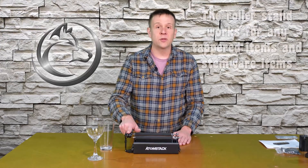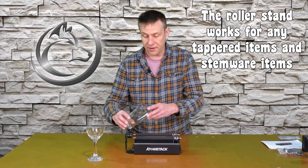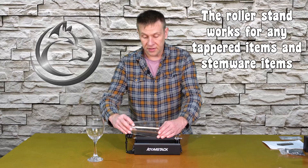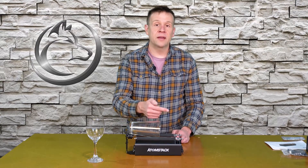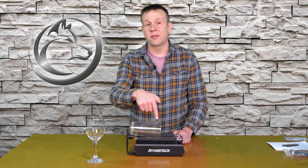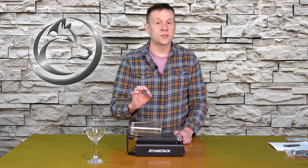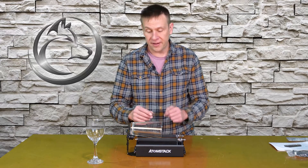The other thing I really like about this unit is the included roller stand for both types of glasses. For the pint glass, when this is placed on, I can level this top surface so that it is parallel with the laser — so as I'm engraving the design into the glass it's in perfect focus the whole time. This is just a system that works really, really well.